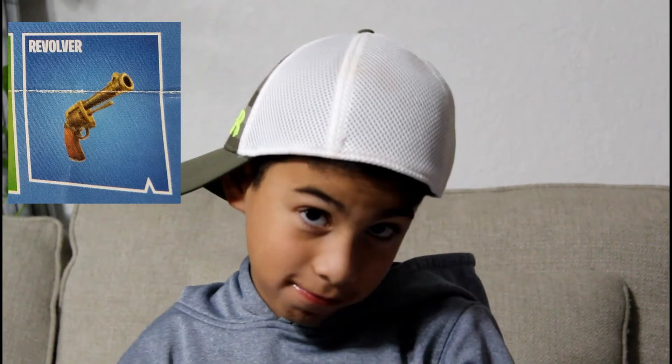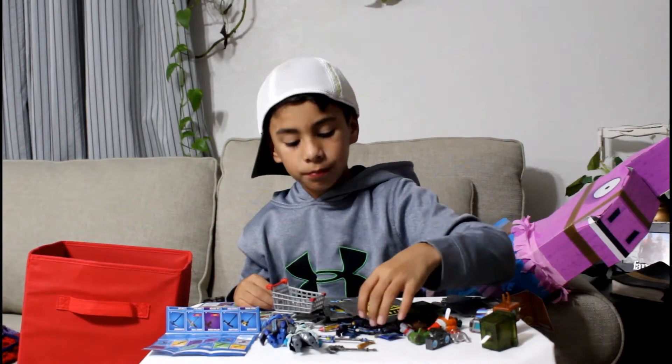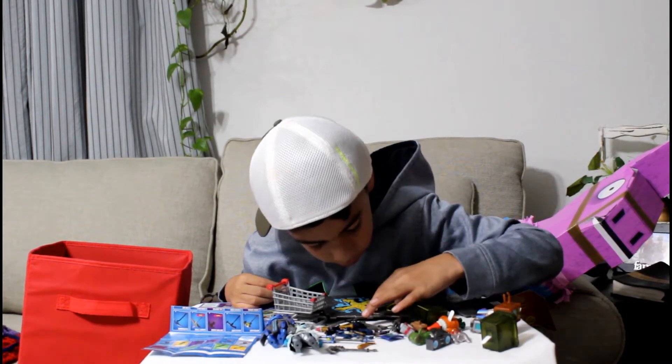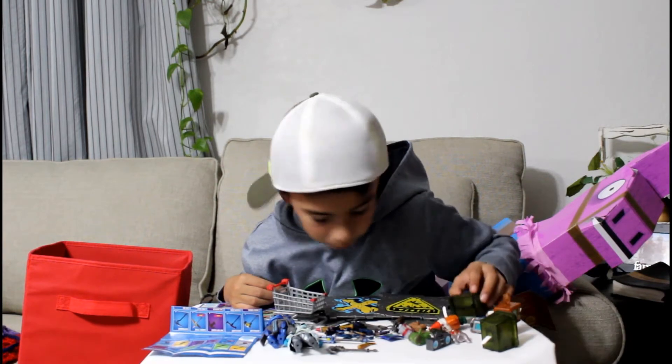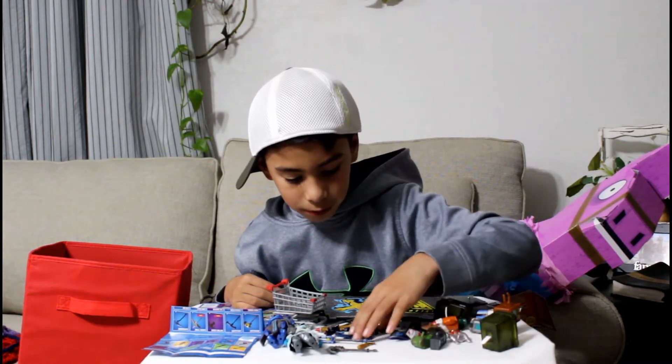Now we do this one — it's the revolver. I didn't like the revolver. It's a little pistol. Now there's one more I know — it's a six shooter.